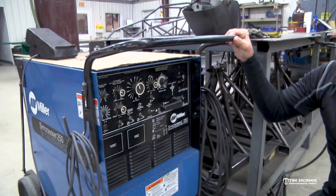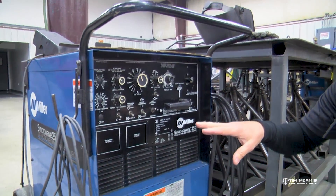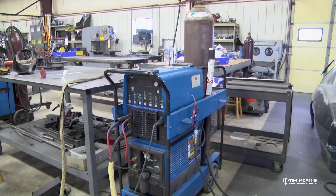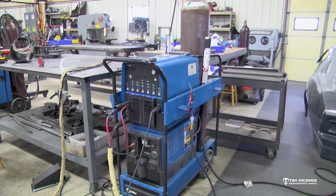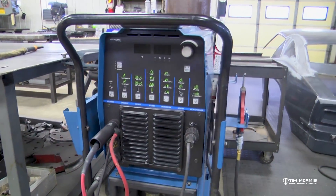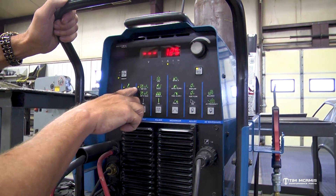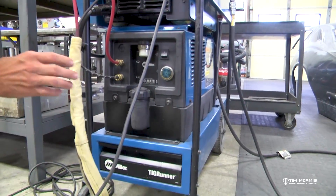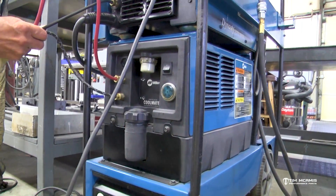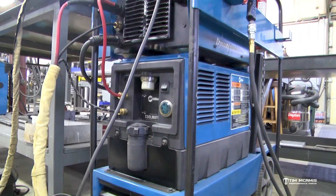We've been using a Miller 250 Syncrowave, but tonight I'm gonna use a Miller Dynasty. It's an inverter TIG welder - a small compact unit. It's got a lot more features than the Syncrowave 250 and it does a fantastic job on aluminum. It has a lot of different settings that are much more adjustable for aluminum penetration. You can make some nice aluminum welds with a Syncrowave 250 or 300, but the Dynasty is just hands down better suited for that.